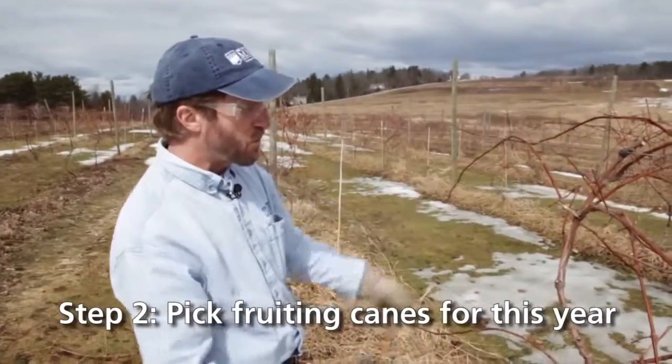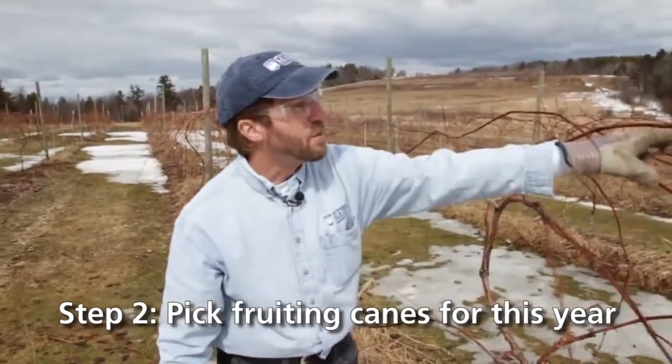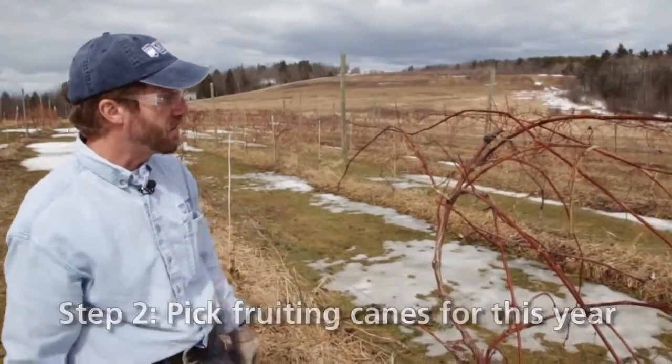Now we need to choose which four canes we want to put up. We're going to have four canes: one, two, three, four — two for the lower wire and two for the upper wire, each heading off in different directions.